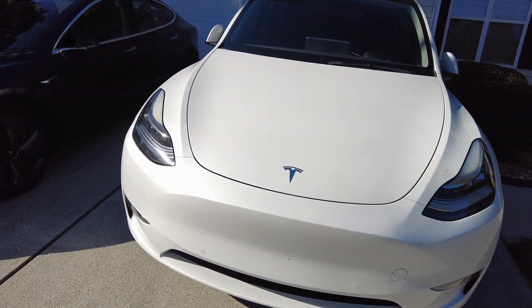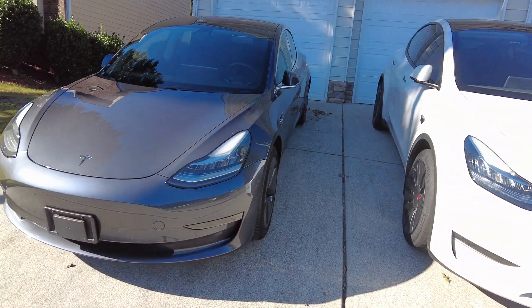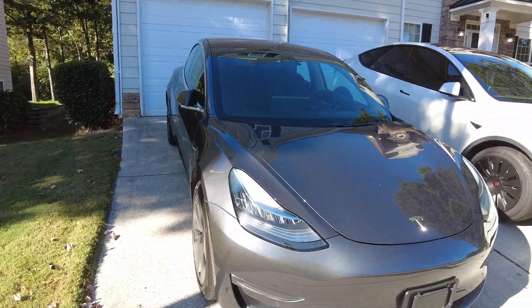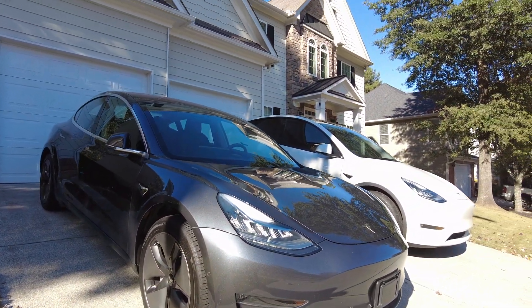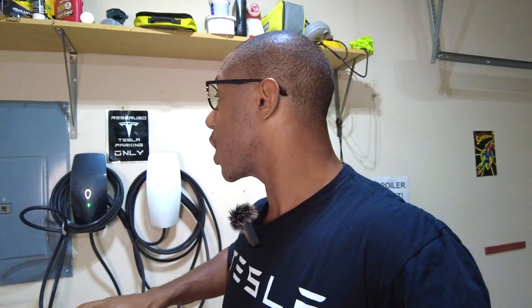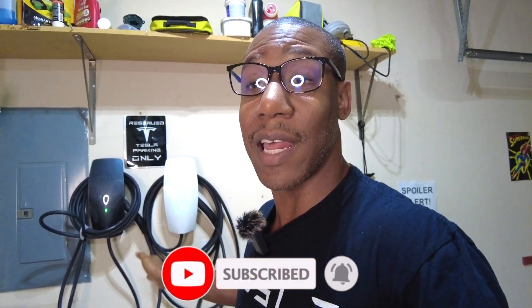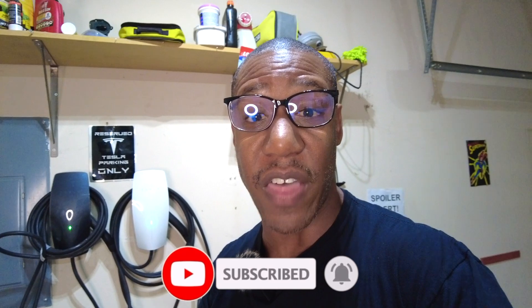Hey, what's going on? I just had two Tesla wall connectors installed today in my garage. We do have a Model 3 now, so I thought it was the perfect time to get the Tesla wall connectors. That way they can communicate with each other and share the load. We're going to hook these up to Wi-Fi, test the charge, and show you how to link both of these together so you can maximize your charging at home.